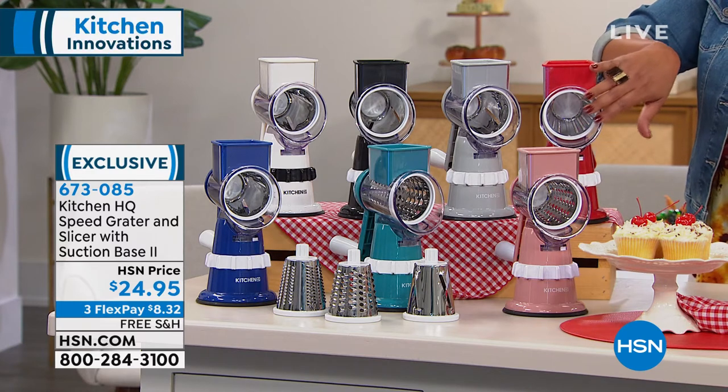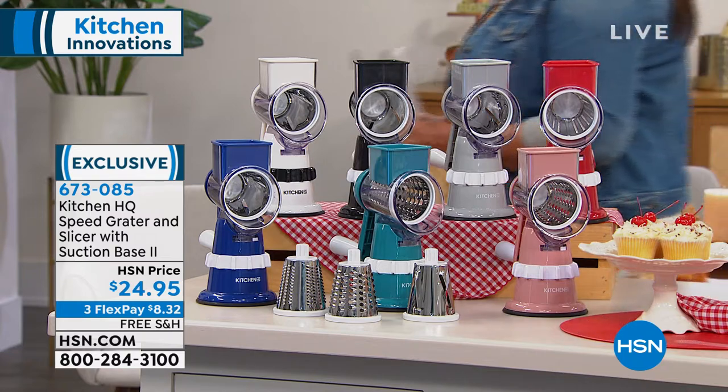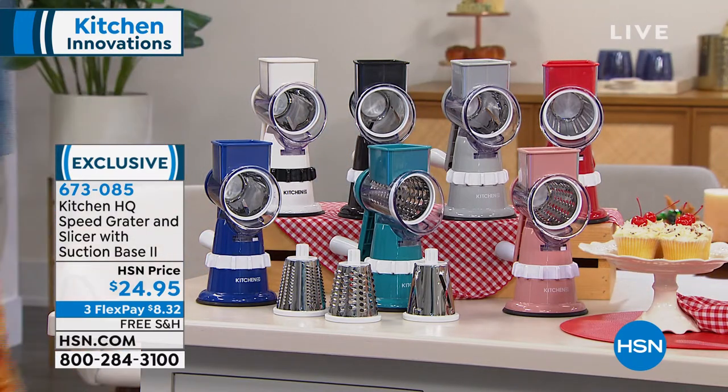I want you to have your sous chef so that you take all the prep out of prep work. We're going to go to the Today's Special — it's Anchor Hocking, a 100-year-old company. Wow, you asked for it and we are delivering.